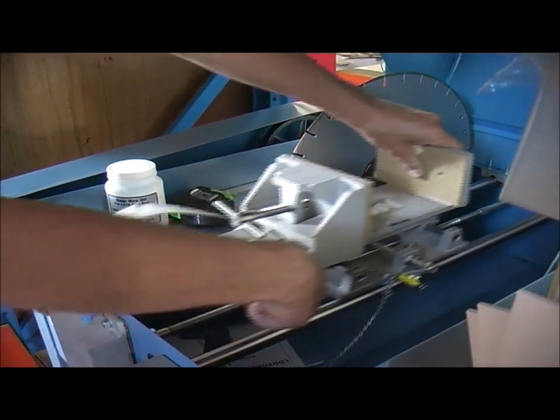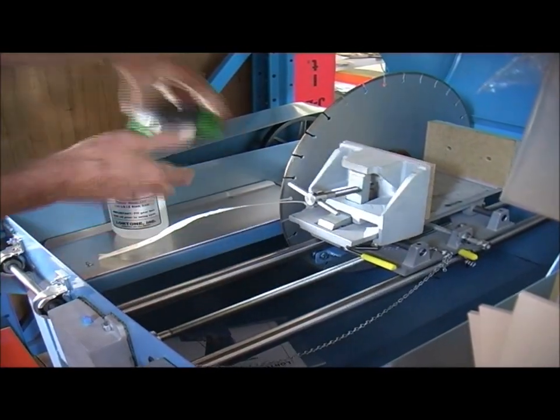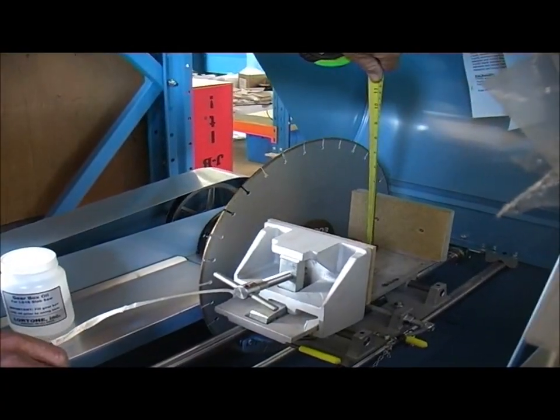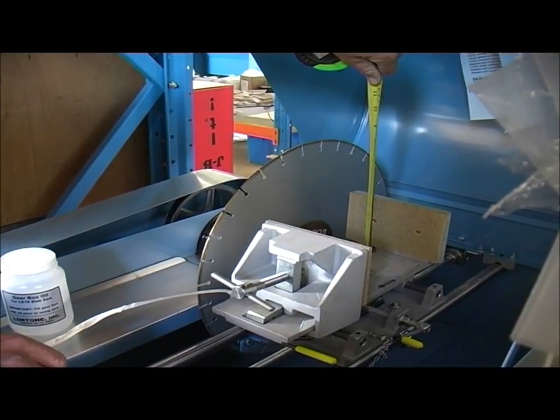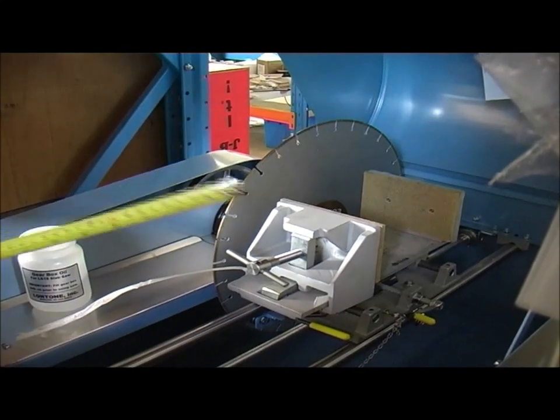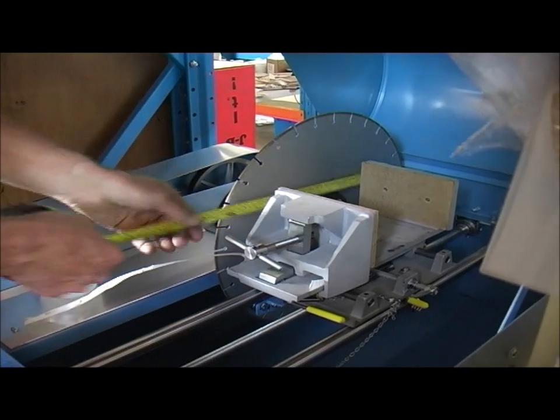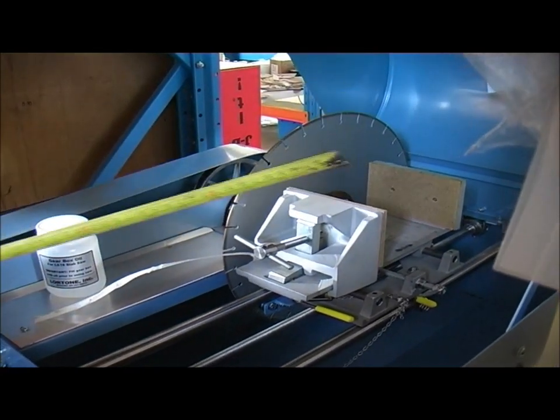So if we take the vice over here and look at our depth there — we've got around about a little bit under eight inches, seven and three-quarter inches there. But again you've still got that width of length of cut — you've got over a foot of cut there.